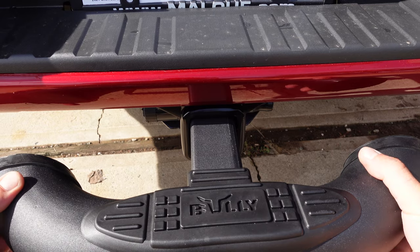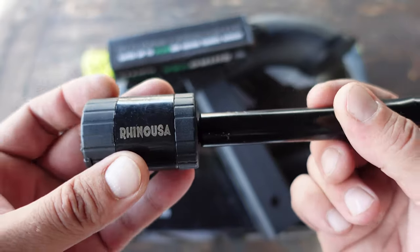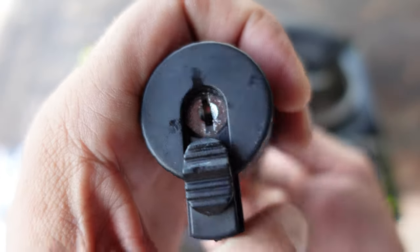It fits all standard two-inch receivers, both Class 3 and Class 4, and it's also rated up to 14,000 pounds of gross trailer weight — so you're getting a lot out of this little lock.